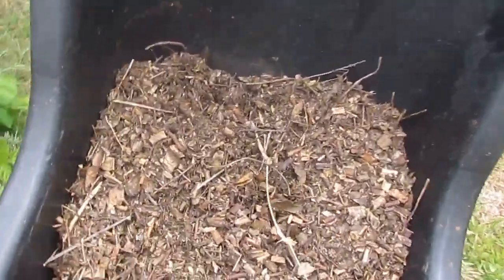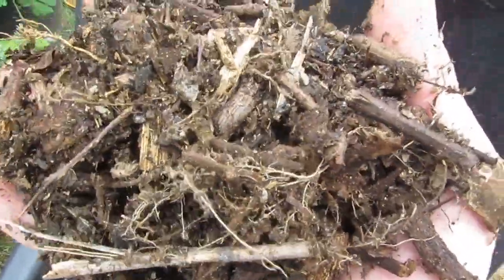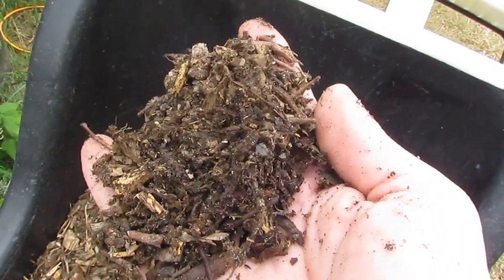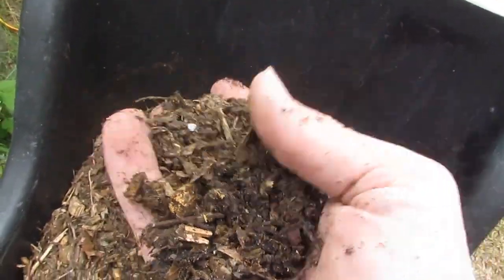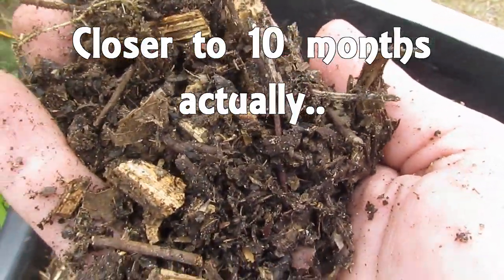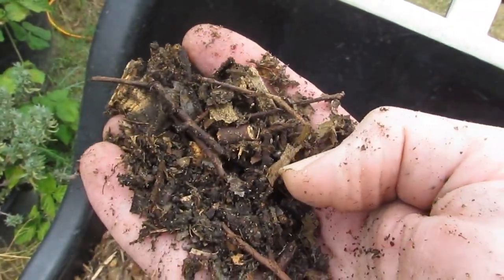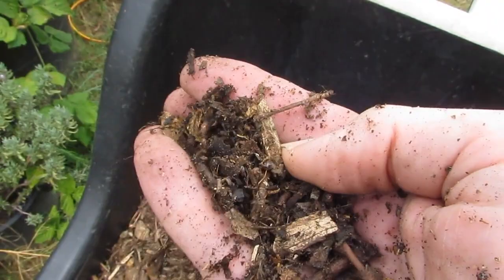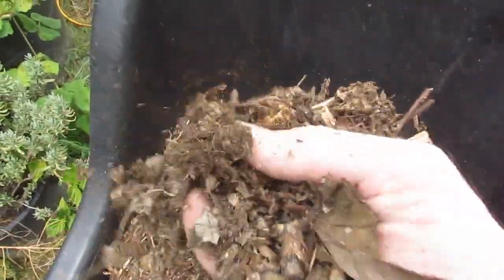This is last season's mulch from that area — it's pretty much all Chinese Elm leaf with a few mango leaves. That's been there for around six months so it's broken down nicely. You can see there's some nice light, small organic matter in there, and that's what we've been putting on the garden beds and barrels. The worms have been loving it and it tends to lock the moisture in really well.